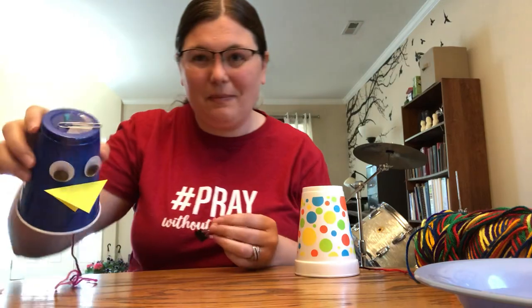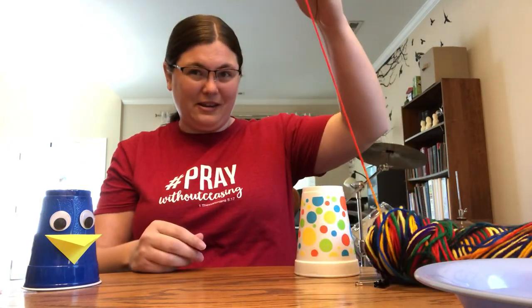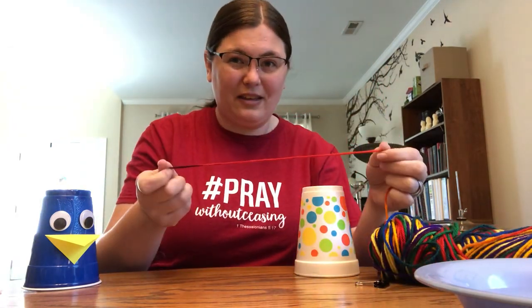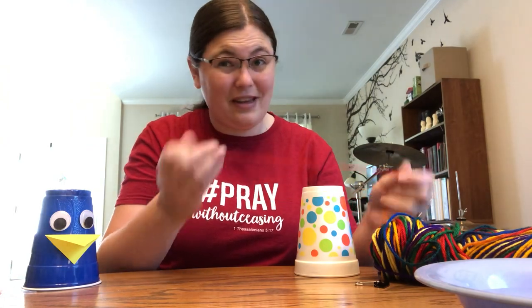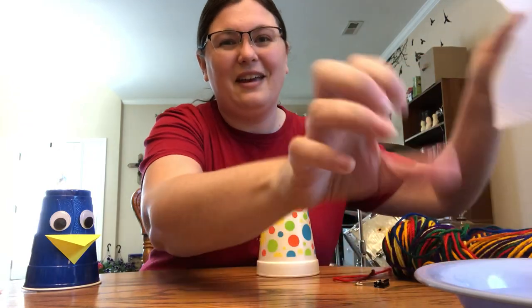So I hope that you have some stuff at home that we might be able to use. First you'll need a cup — a plastic cup — and something to hold the string on at the top, like one of these or a paper clip or something like a hairpin. You'll also need a piece of string — it can be yarn, twine, or kite string. Any kind of string will work. You'll need a little bit of water and a paper towel, and that's all you need.